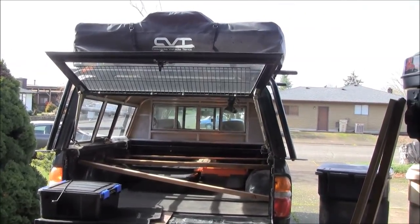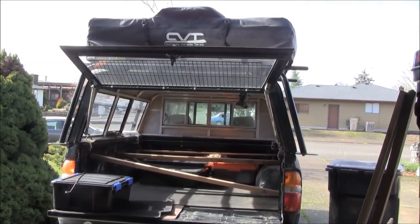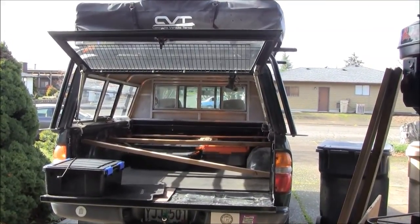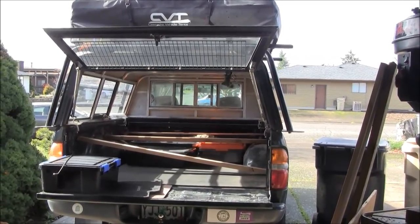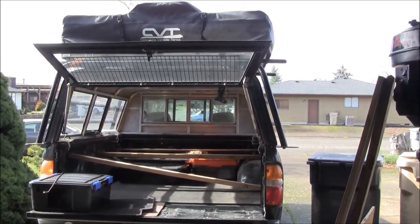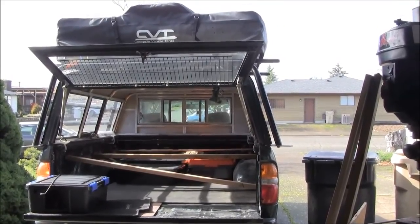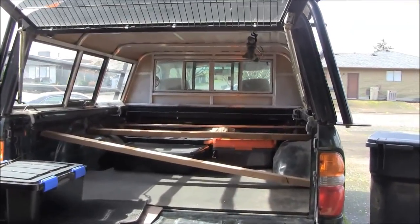Okay guys, you've seen those overlanding videos where they have the pull-out drawer system, and they're pretty expensive, pretty heavy duty. I'd like to have one, but they're pretty dang expensive, so I'm just making one on the cheap. I kind of had something set up for a couple months and I'm making a slight improvement, so I figured I'd film this one.